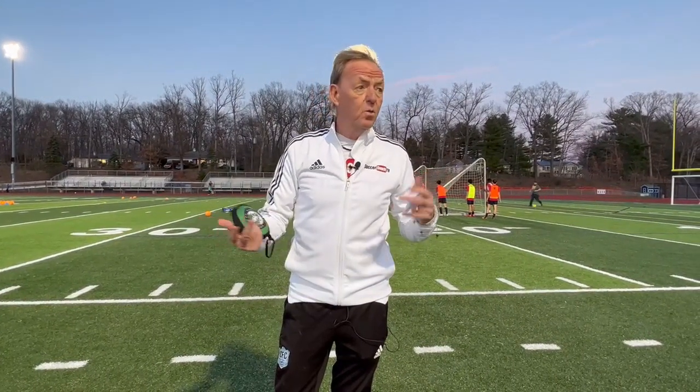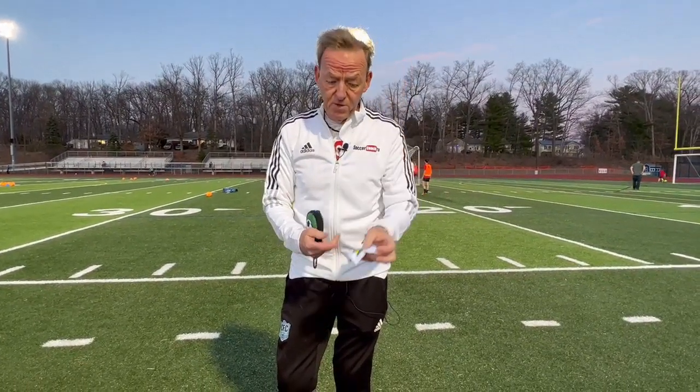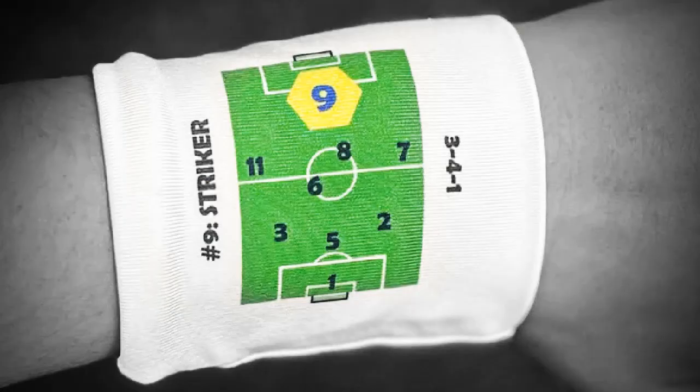The other thing is too, if you're coaching ESL kids — English as a second language — and they might not understand you, this is a great concept, a visual concept. They know exactly where they're at. Check it out. It's called stumblinggoat.com. It's a fantastic product. Good luck.